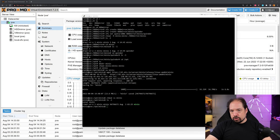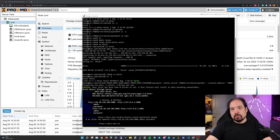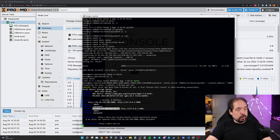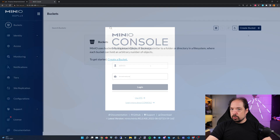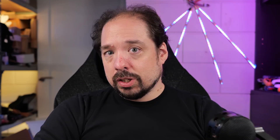To try out Minio, let's start it using a default starting command line — again, this will be in the description — which will start Minio on the default ports with the default options just to see if it's working. It gives us a URL we can connect to, and once we do so using a browser — in this case Chrome — we can log in with username Minio admin and the password is just 'password', basically the same as in that starting command. Here we are in the web interface of Minio, and we can create a bucket, which will be our receiving end for our backups.